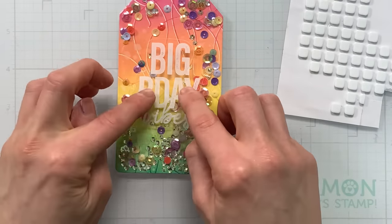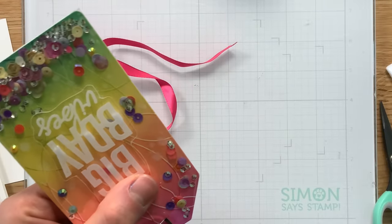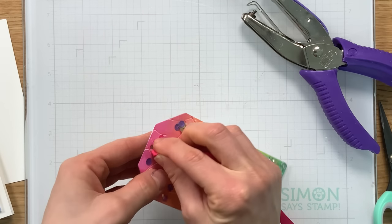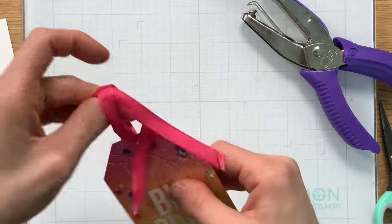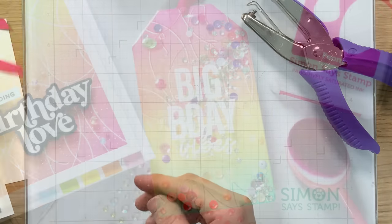Because this is a tag, we need to add a ribbon and we also need to make sure that the hole in our acetate is cleared. I use a hole punch to trim out that acetate so I can thread some ribbon through the top to form my tag. It looks super cute — I did trim the edges of the ribbon a little bit so they weren't so long, and this would look adorable on a gift for somebody's birthday.